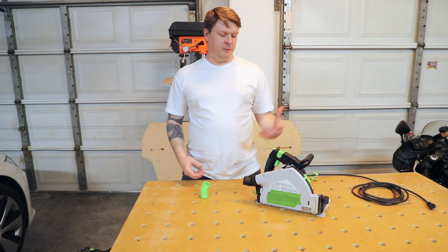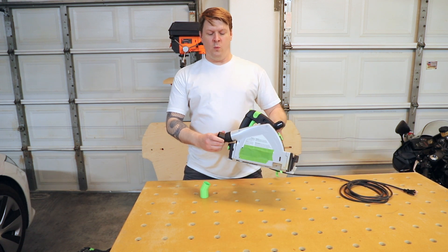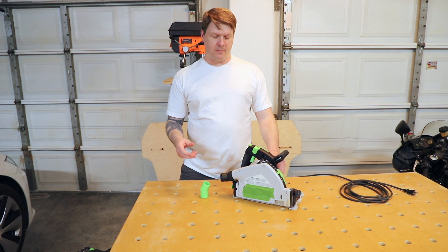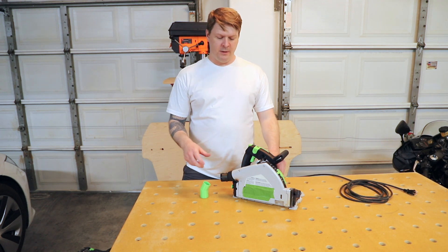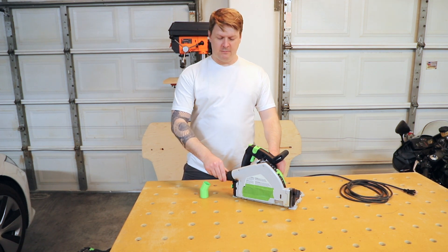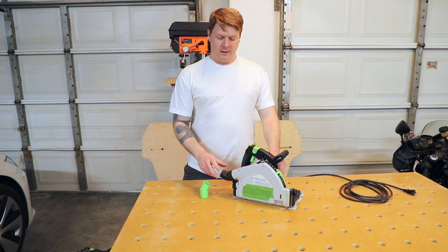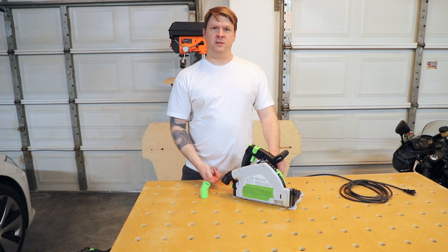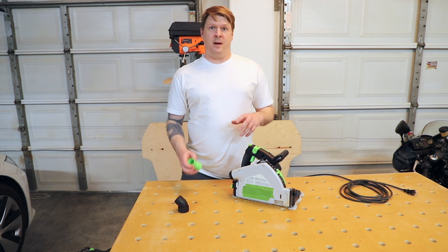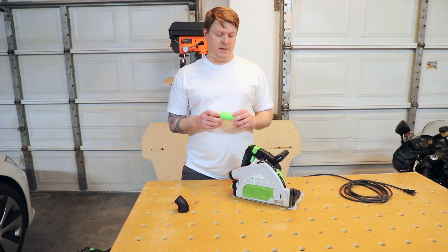The problem that Peter ran into is the existing track saw adapter wouldn't stay where he placed it when he had attached the hose. His had gotten so loose that any time he pointed the hose connector out like this, it would just flop over as soon as the hose was plugged into it, which was causing problems. His solution was to grab a third-party adapter, wrap some tape around it, put some rubber around that, and fit it in.